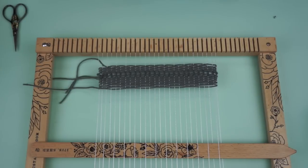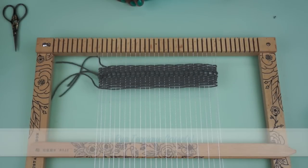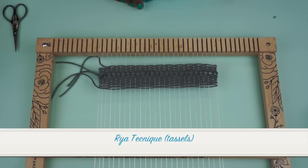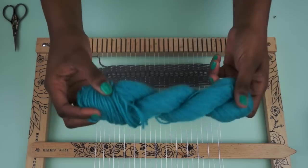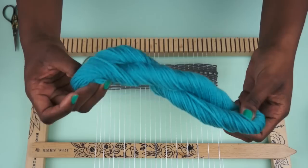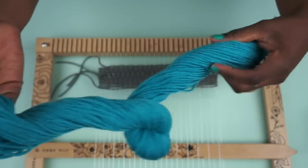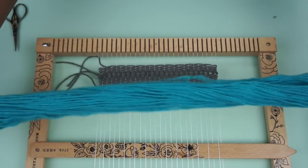So now that you have a little bit of a base here, I'm going to show you how to do the Rya technique — it's R-Y-A — and it's just basically making tassels on your tapestry. So to start, you're going to take your ball of yarn. It's really easy — you just poke that part out, untwist it, and there you go.